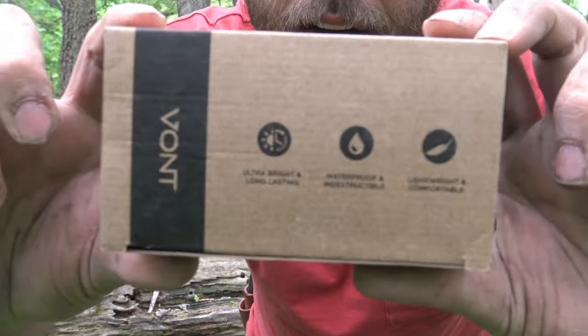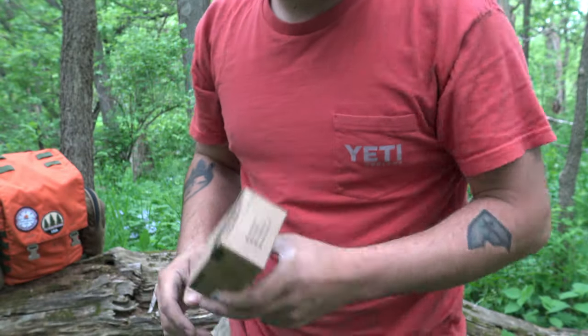Here it comes — bam! We got one. Let's go ahead and get right into this.